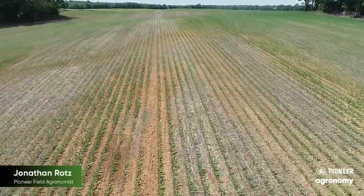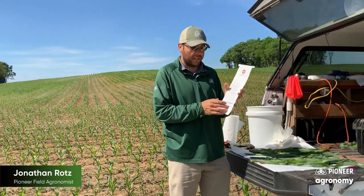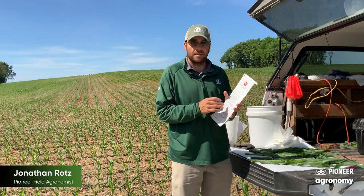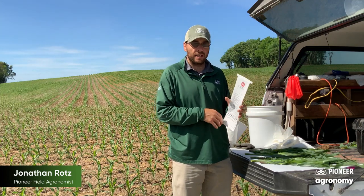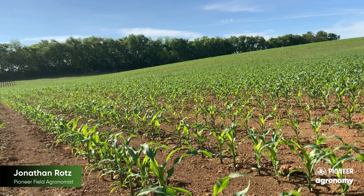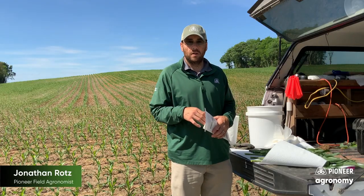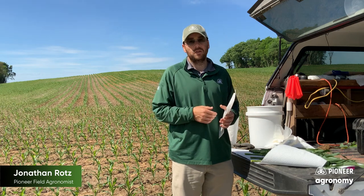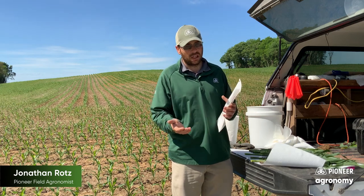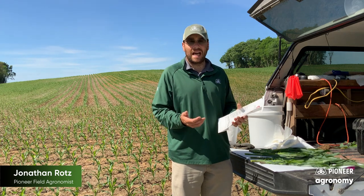Now it's time to fill out the submittal form. One of the big things is making sure that we have the leaf stage correct — you'll also include your grower name and everything else. V6 is kind of the transition point. For corn 12 inches or smaller, we're going to take the whole plant — just cut it off right at the soil surface and submit that entire plant as your sample.